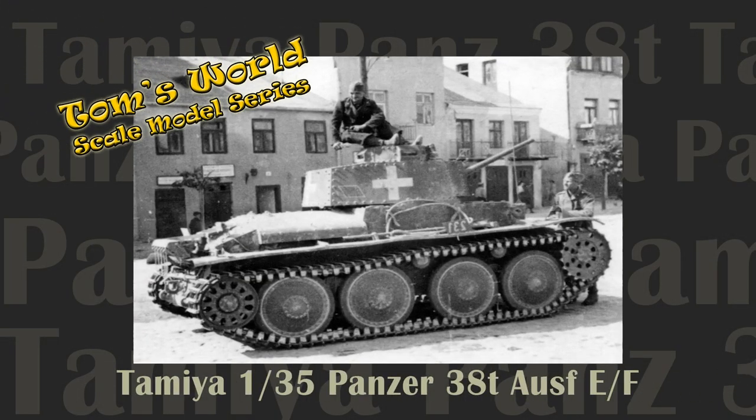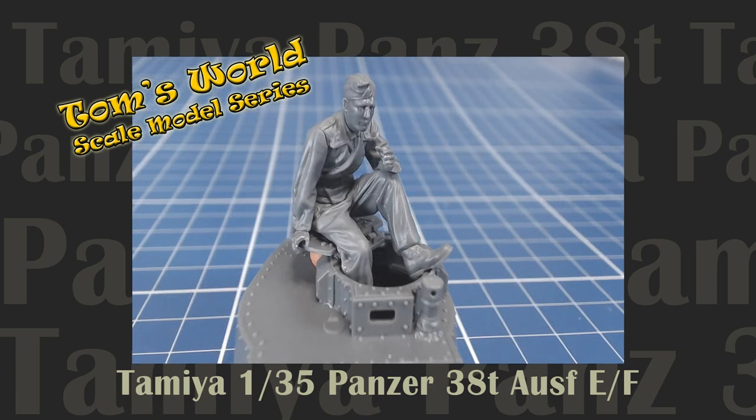Welcome back to Tom's World Scale Model Series. In this installment, we embark on the construction phase of our Tamiya Kumfaggin 38T.